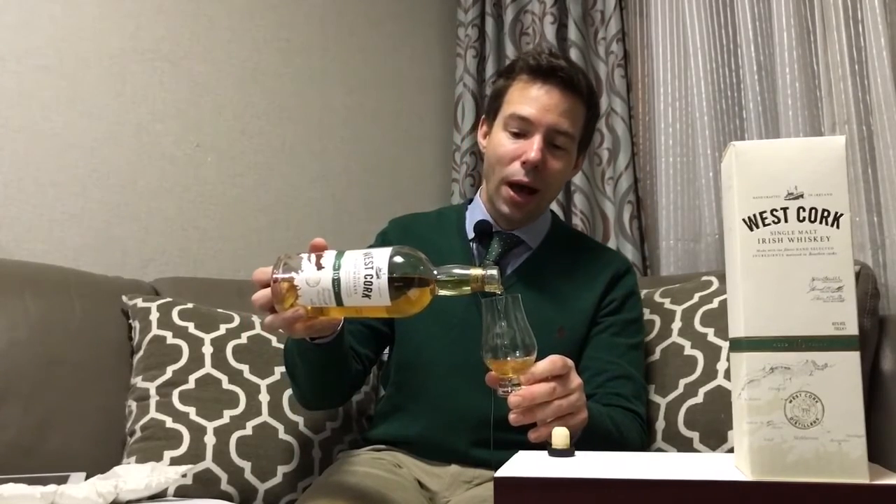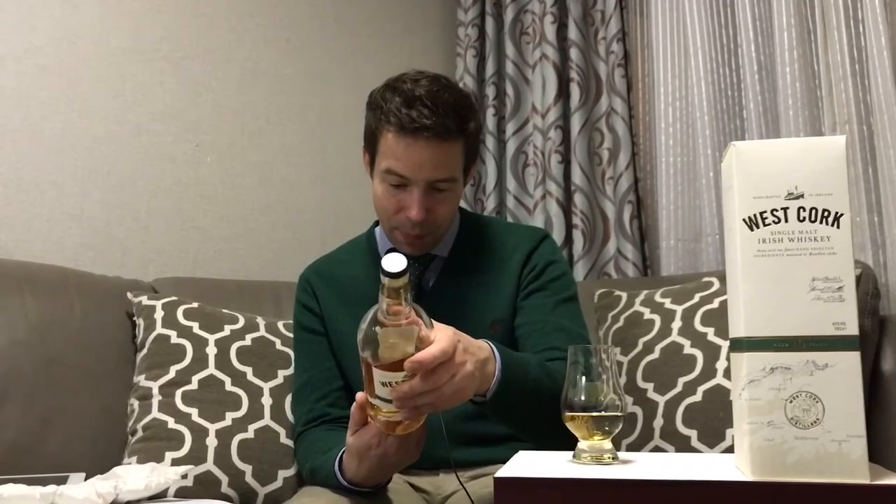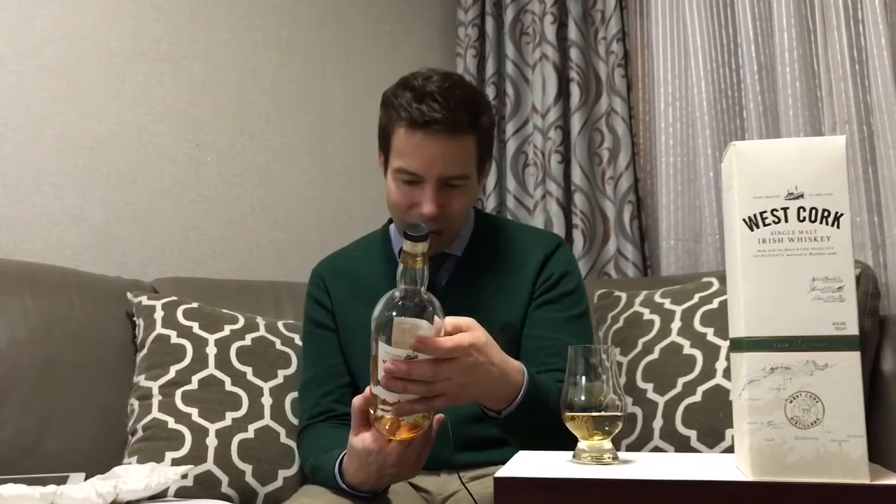According to the website, which I think is pretty new, it does state that this is un-chill filtered and that no added color — no colorant has been added. No E-150 has been added. Now that would be really nice if that happened to be on the bottle, but I don't see it here. There's no mention of color. This is the UK label where they don't need to put that.